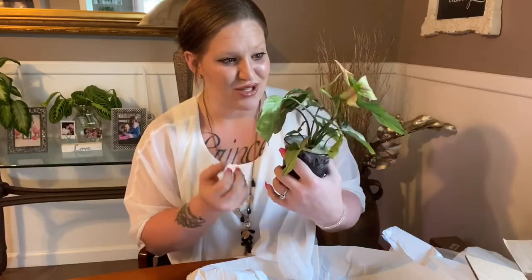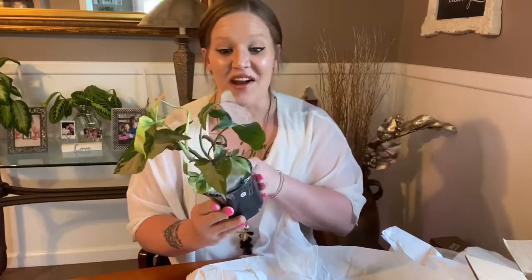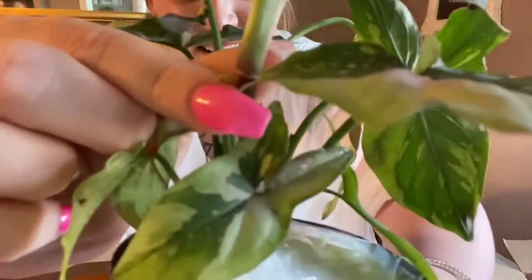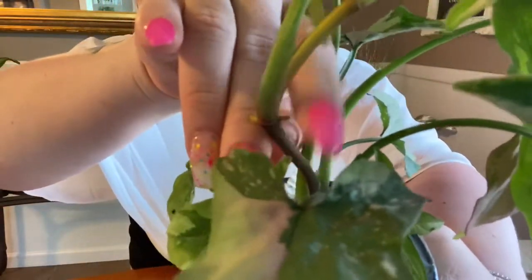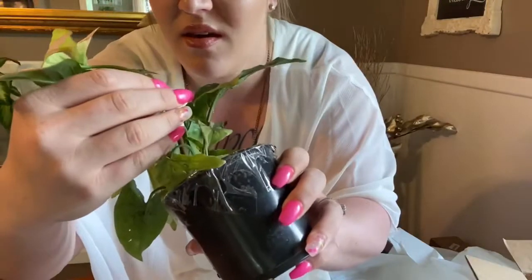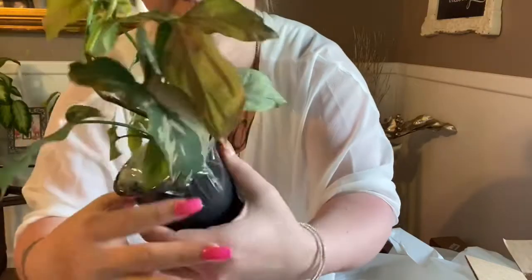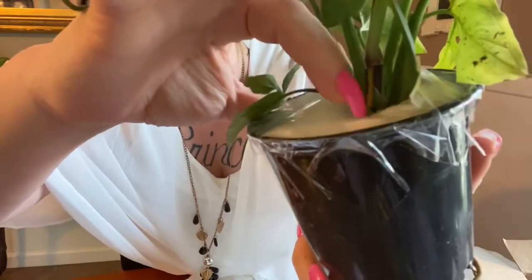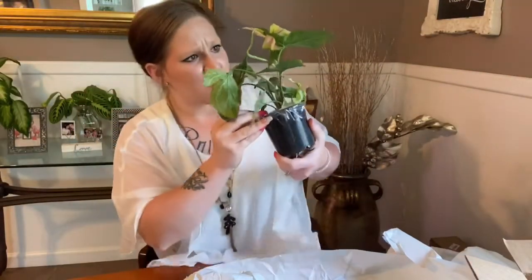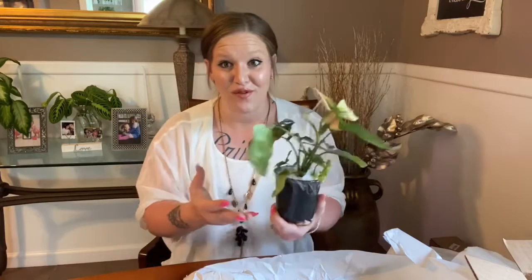This plant turned out so beautiful — I am so excited. It has a lot of nice aerial roots starting. I'll show you right above my fingers — aerial roots on that side and this side as well — and another one going down into the soil right along my finger here.